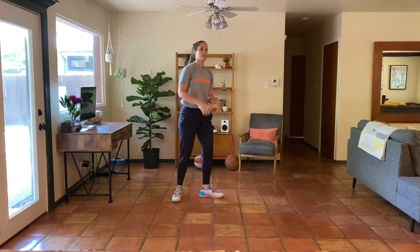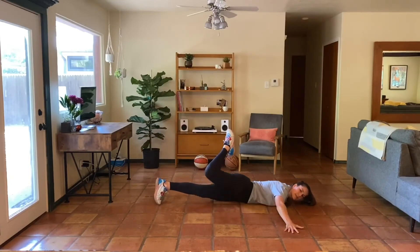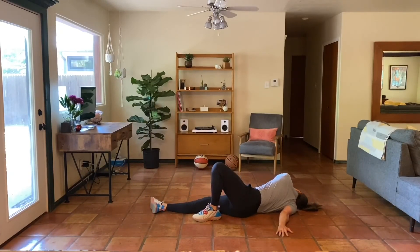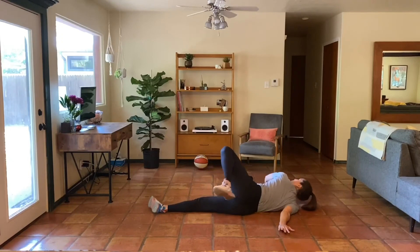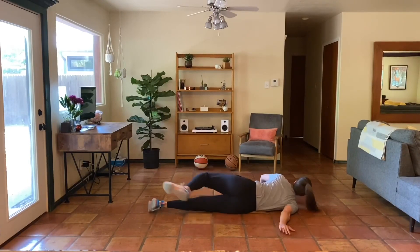One more stretch — the floor scorpion. Go all the way to your belly. Hands come to the side. Look at your right hand, bend your right knee, bring that leg up and over, try to get that foot flat on the ground as you relax your head down. Take an inhale, exhale. Come back to your belly, look at the left hand, bring that left leg up and over — big inhale, exhale. We'll do this one more time each way. Take your time. And slowly come back to the middle — walk your toes up toward your hands, walk your hands to your toes, slowly round on up.